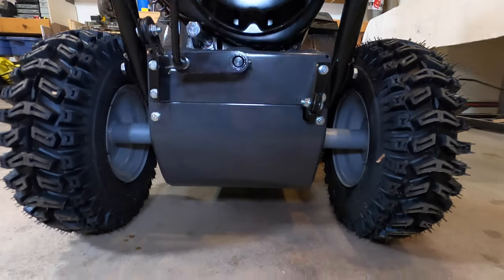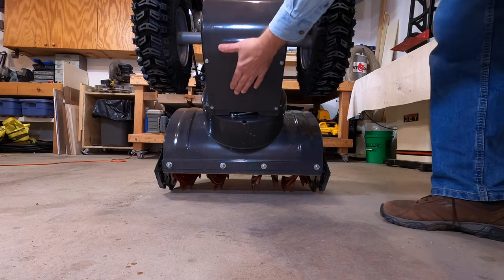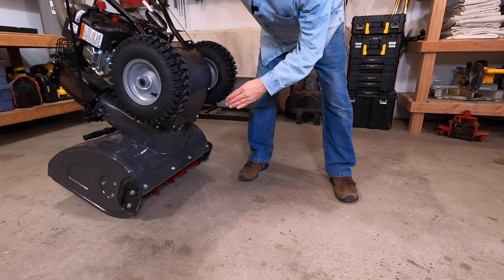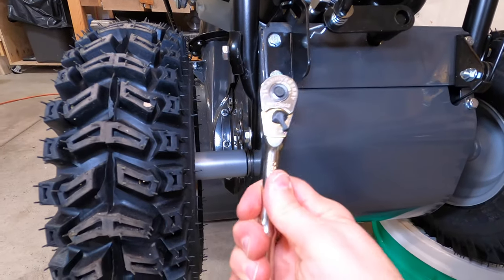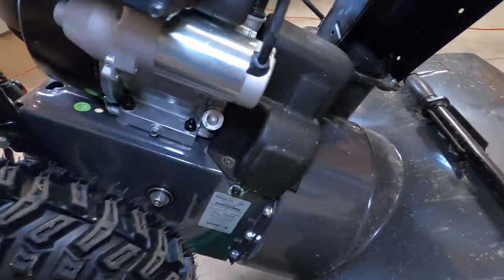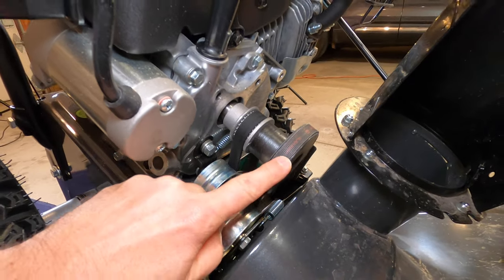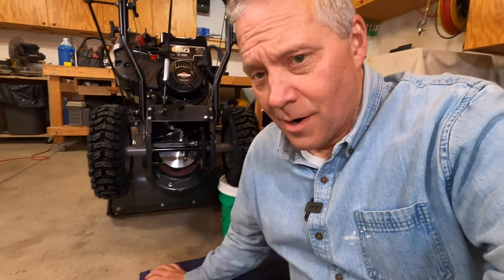So on the back of this snowblower, there is a plate right here. We're going to lift it up and unbolt this part right here and reveal the magic. We're on the ground on a blanket. I don't know what I'm getting into — I've never opened up the bottom of a snowblower before, but I'm just curious. From the looks of it, there are two discs. Here's one here that has a belt on it, and here's one here that has a belt on it, and those are hooked up to the engine.